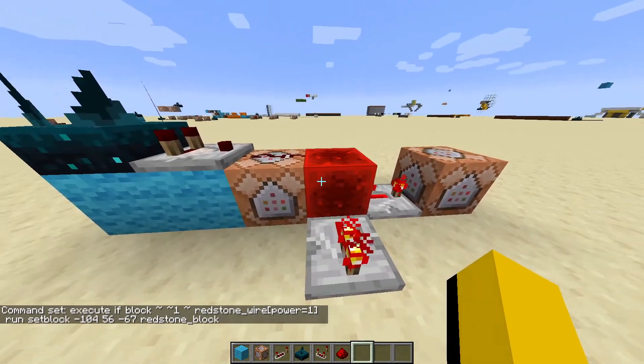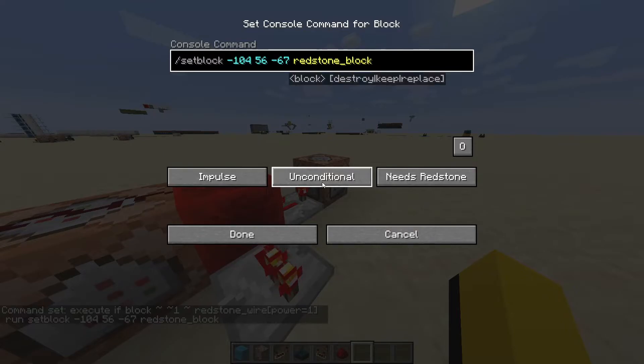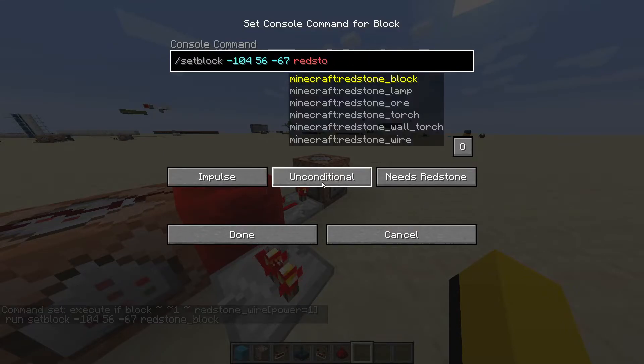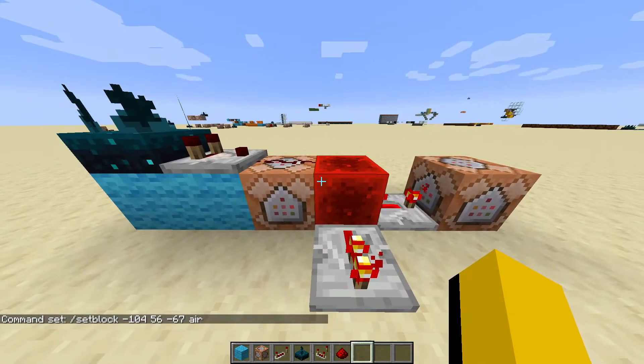Next we're going to click the second command block and we're going to paste the command we copied earlier, and then we're going to change the word redstone_block to air. And now the entire contraption is completed.